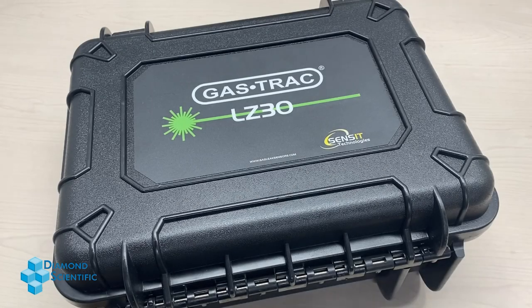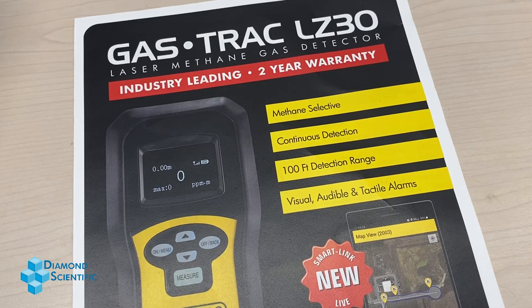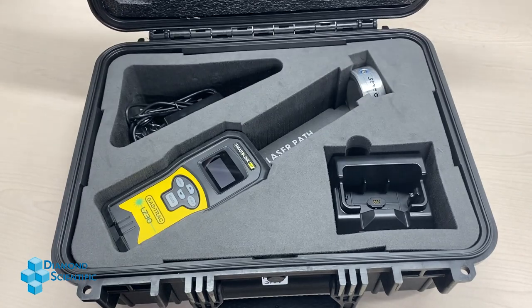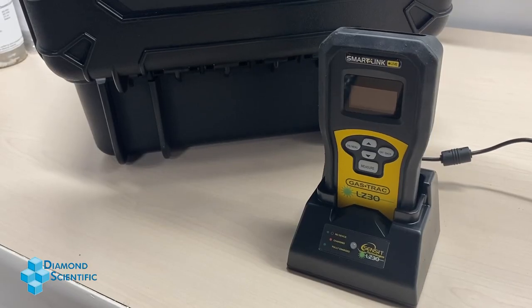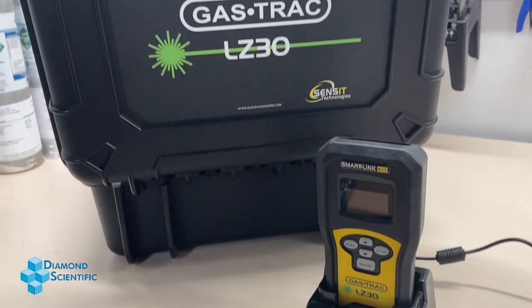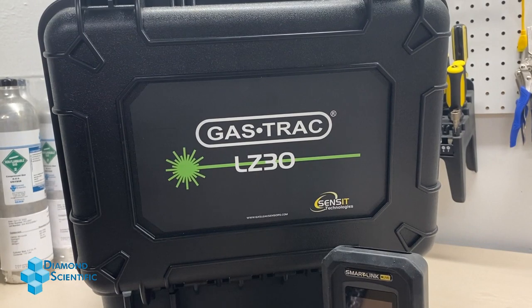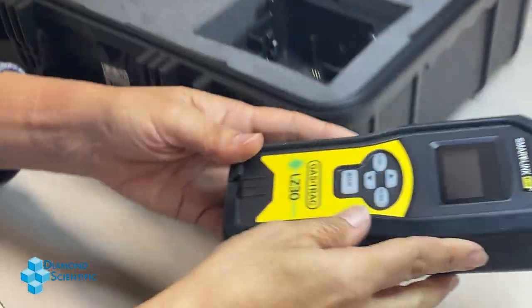The Sensit Technologies LZ30 is a premier methane leak detector that also happens to be incredibly easy to use. First, and I know it's obvious, but you always want to make sure it's charged before use. When you're ready to use it, take it out of the case and turn it on.